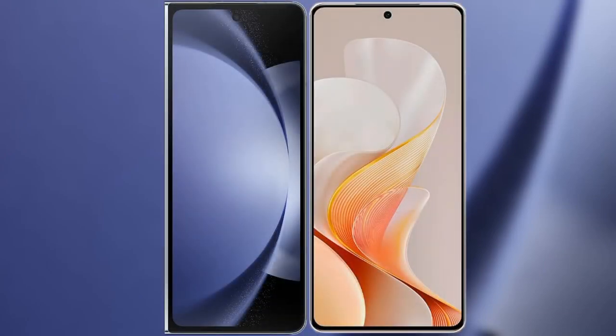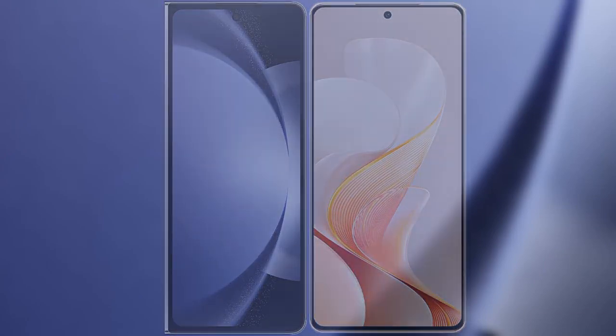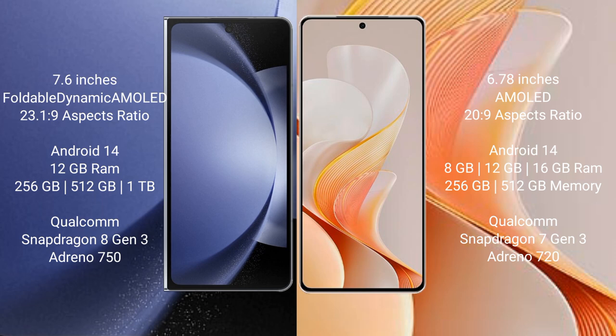I will compare the new Samsung Galaxy Z Fold 6 with Vivo S19. Samsung Galaxy Z Fold 6 comes with a 7.6-inch foldable dynamic AMOLED display and Snapdragon 8 Gen 1 processor. Vivo S19 features a 6.78-inch AMOLED display and Snapdragon 8 Gen 3 processor.